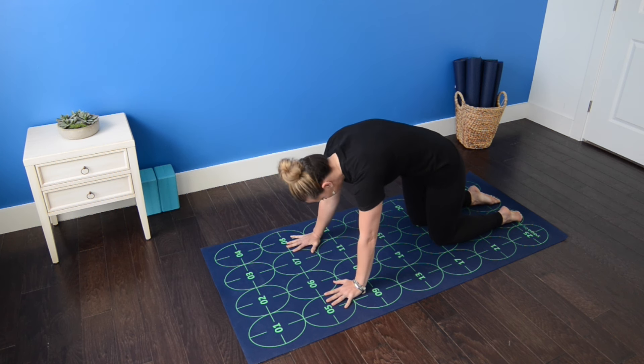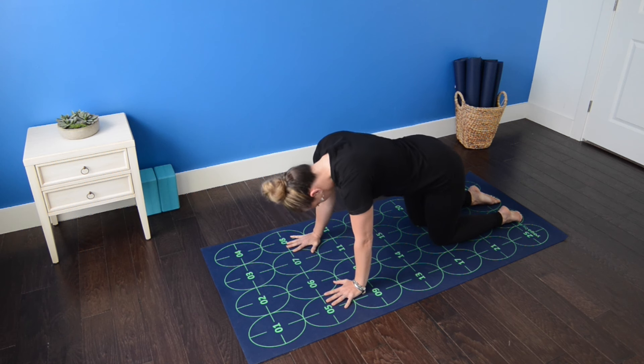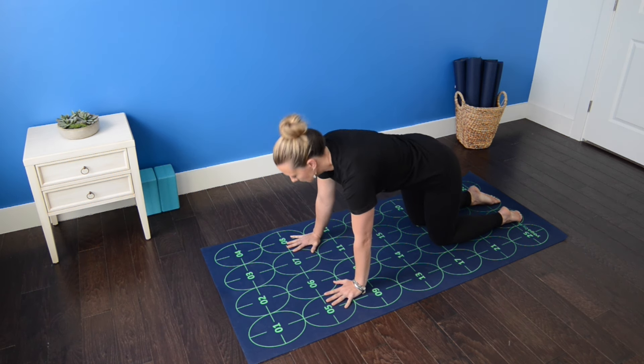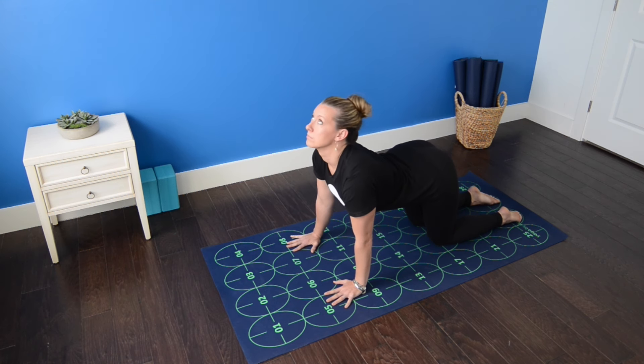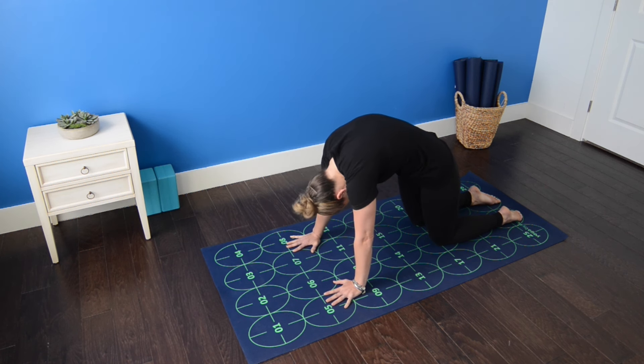Exhale, round the spine, let the head drop for cat pose. Inhale, belly drops, tailbone and forehead lift. Exhale, round the spine. Inhale, drop the belly, lift the tailbone and the forehead. Exhale, press the mat away, round the spine toward the ceiling. Inhale, returning to a neutral spine.